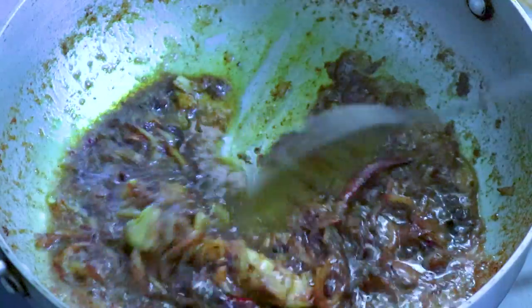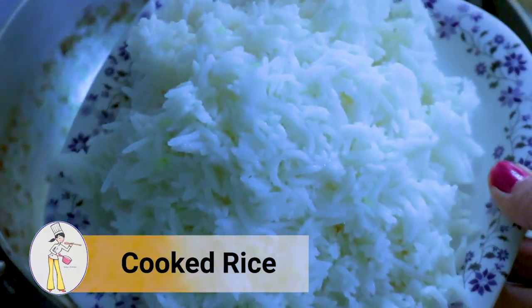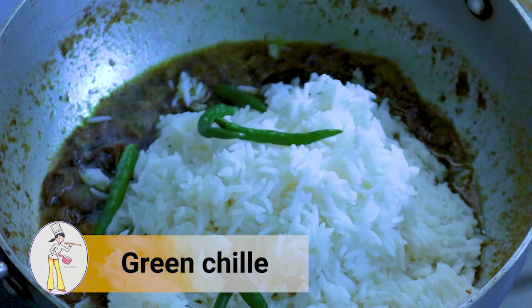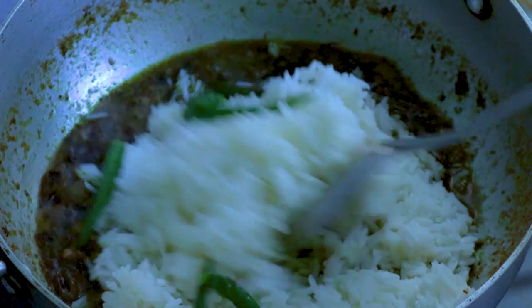Peethu kini bhaldore. You should remember to use cold rice - thanda bhat. Do not use hot rice with this; use cooled rice instead, because if you add hot rice, the petu will break and become too soft and won't taste good.